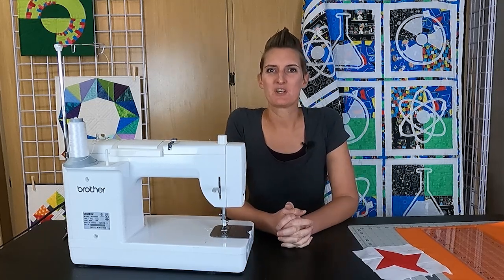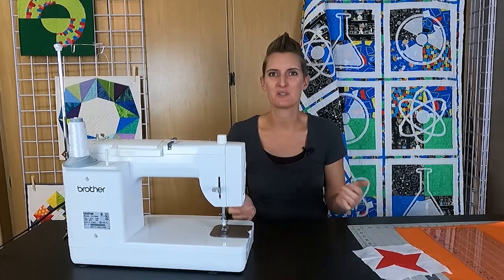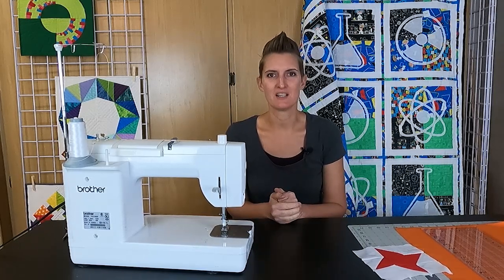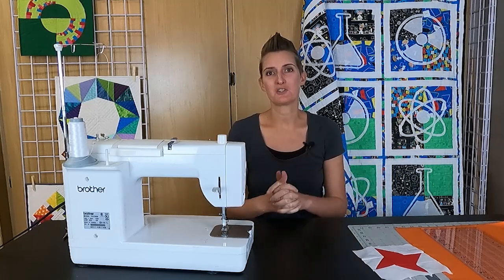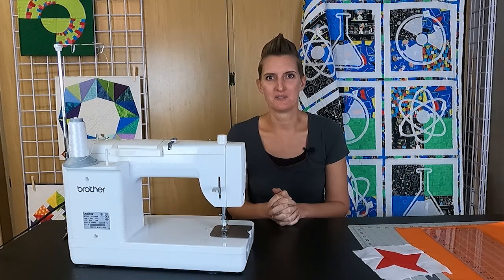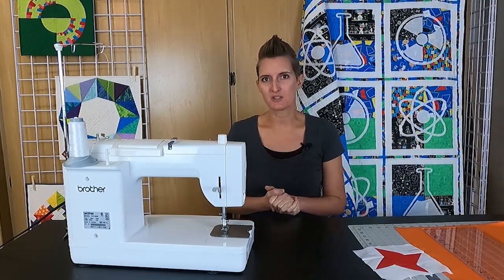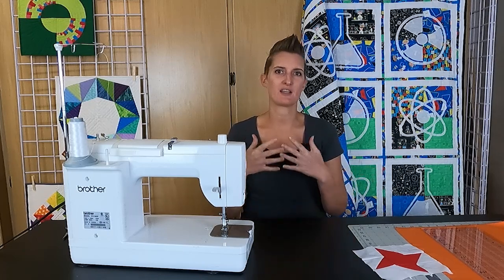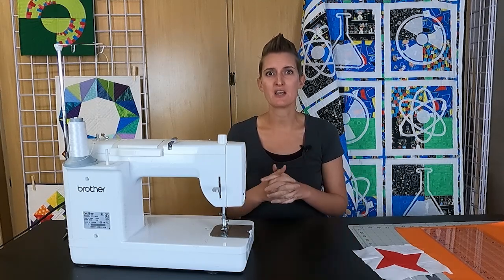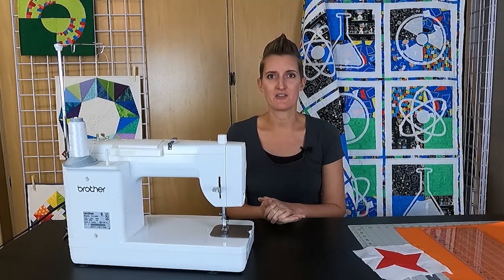Hi, I am Kimmy with On William Street and we are here to help you become a more confident quilter from the piecing to the quilting and everything in between. We are back and ready to start our new 2022 year-long quilt along. We've been doing these quilt alongs for a couple of years and it's so much fun to quilt along with you and see the fun projects you create, and we are so excited to get started on this year's quilt along.